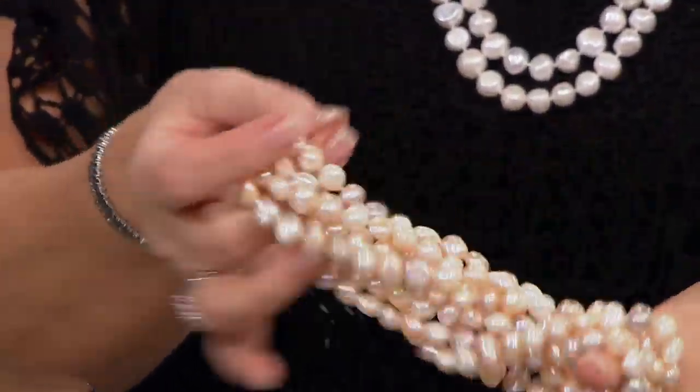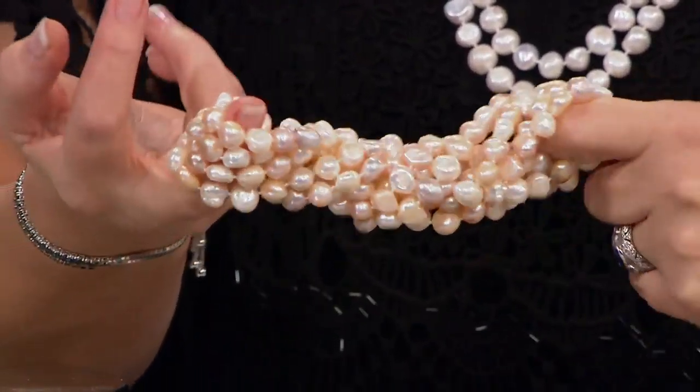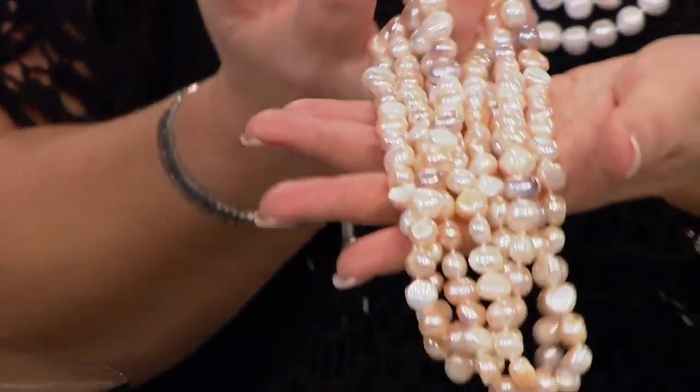The multi is beautiful — you can see all the colors here. You see peach, soft pink, a little bit of lilac like a lavender, and a cream. So that is the multi choice.